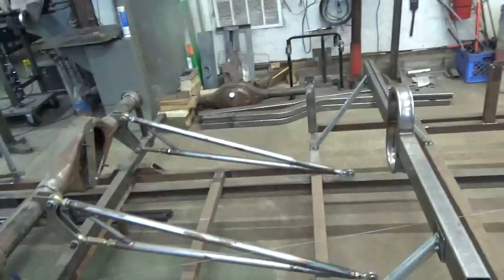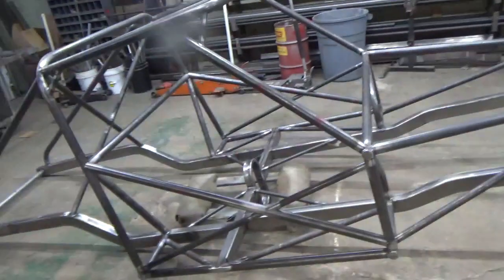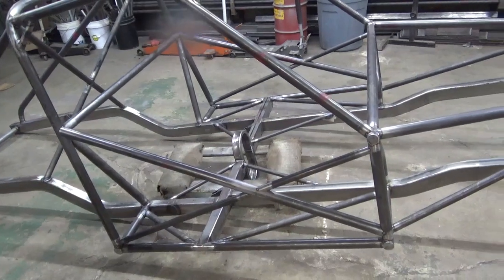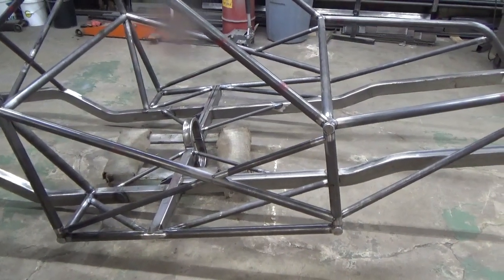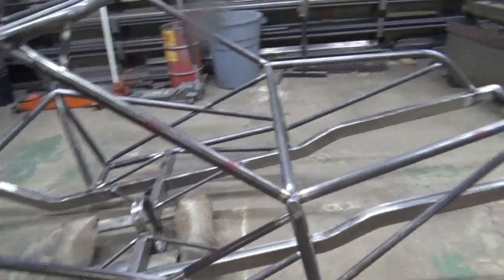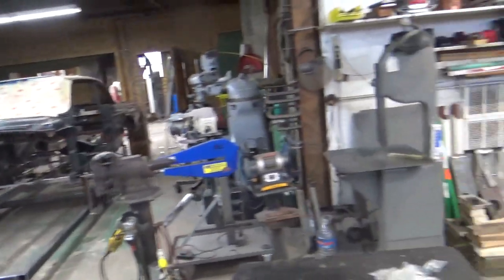Here we go. This is Henry J number 2. This chassis is completely finished. I pull them off the jig and weld them up completely before I start mounting anything in them, with the exception of the door X's — I leave them loose and tag them out. It just makes it easier to do tin work, mount the seats, and then weld them in later. We've also got the Falcon sitting back here on the jig with the frame rails, outriggers, and all that. But let's talk about ladder bars.